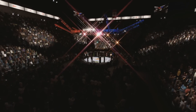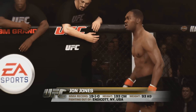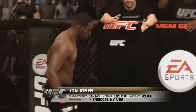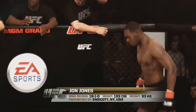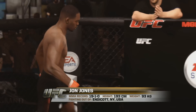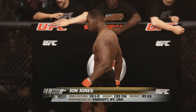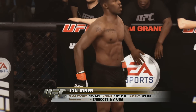And now, introducing his opponent, fighting out of the red corner, a striker standing 64 inches tall, weighing in at 205 pounds, fighting out of Endicott, New York, USA, presenting the reigning, defending, undisputed UFC Light Heavyweight Champion of the World, Jon Bones Jones!